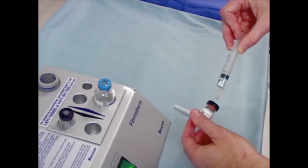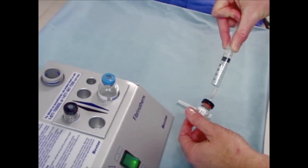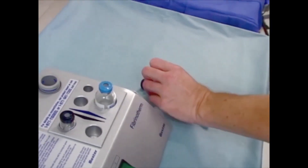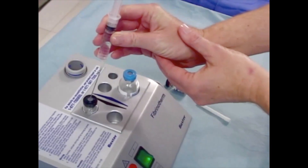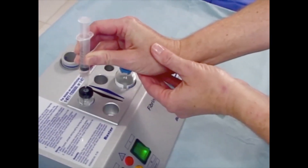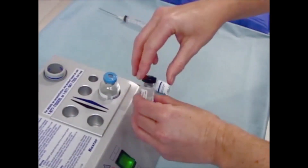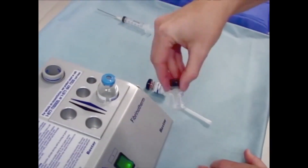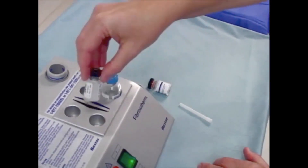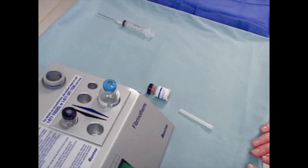Tilt the vial slightly to facilitate withdrawal of all of the solution, but do not invert the vial or inject air into the vial. Now, inject all the calcium chloride solution from the black vial into the black vial containing thrombin. Do not invert the vial or inject air into the vial. Swirl the contents of the thrombin vial briefly, then replace the thrombin vial in the appropriate heating well in the Fibrinotherm device. Reconstitution of the thrombin is complete when all of the thrombin concentrate is dissolved.